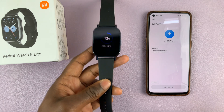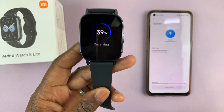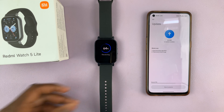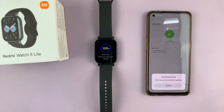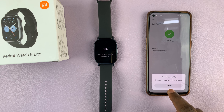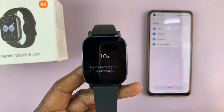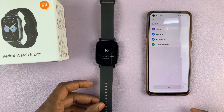The download and installation of the update will begin, so be patient and give it a few moments to complete. Once the update is complete you'll see 'Synced successfully' — you can tap on Continue — and on the watch you'll see that the firmware upgrade is underway, so be patient as you wait for it to complete.